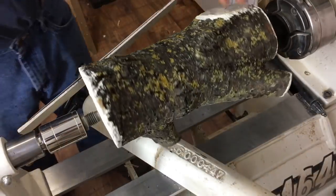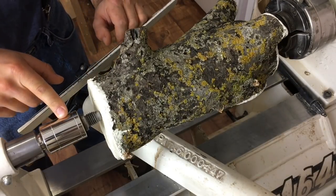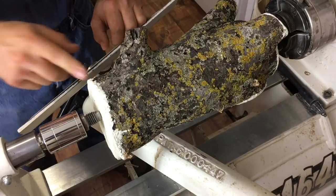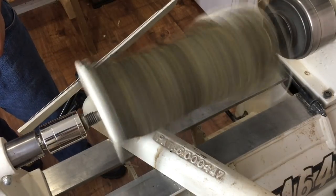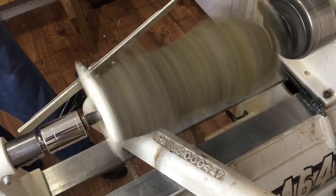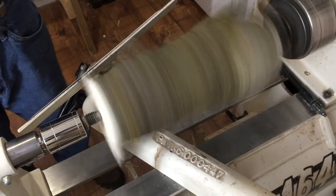We have it securely held between centers with the base towards the tailstock. First order of business is shaping a tenon down here. Lucky enough the piece isn't that far out of balance, so we can start at about 1200 RPM. I'm just going to use my half-inch bowl gouge with the 40-40 grind to get going and form that tenon.